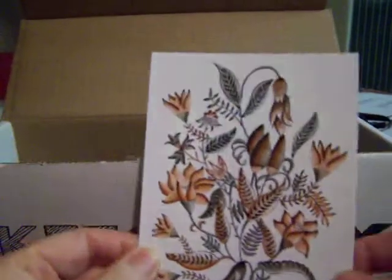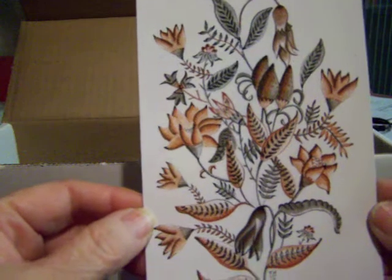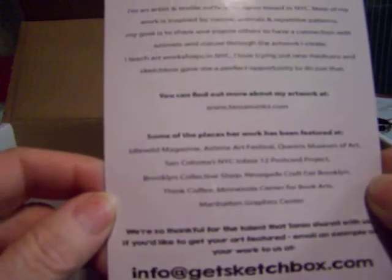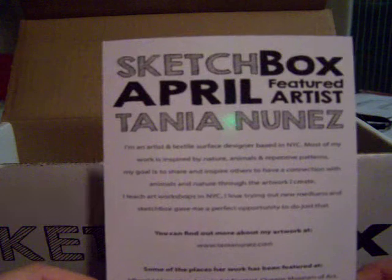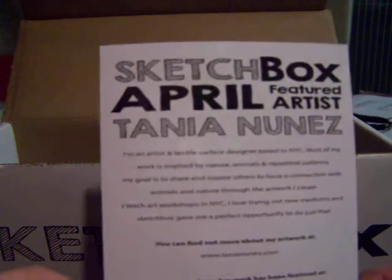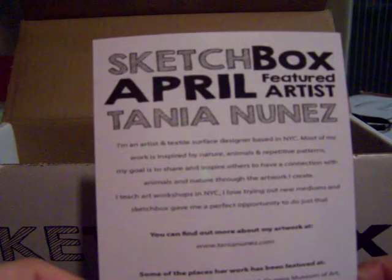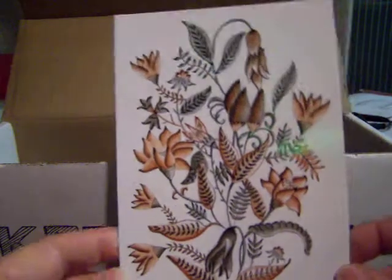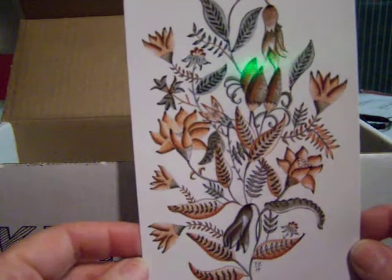First off, here's the featured artist for this month for April — isn't that pretty? The featured artist is Tanya Nunez, if I'm pronouncing that right. I really like that, it is very beautiful work.